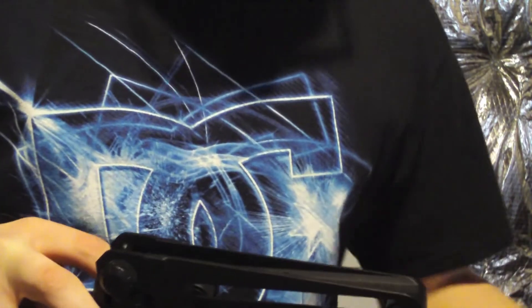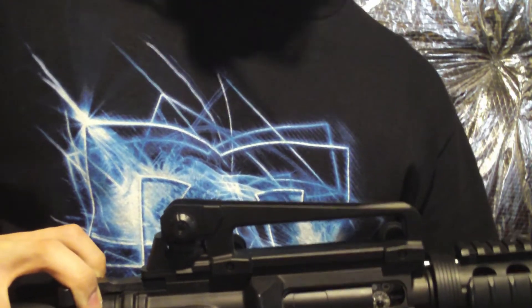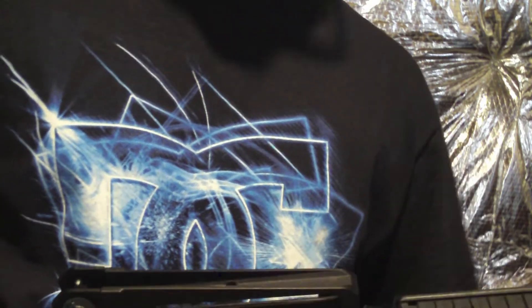The location of the hop-up is revealed by pulling back the charging handle. You can decrease or increase the backspin by turning it up or down, which increases the range. You already know what a hop-up does — now let's go out for the shooting test.